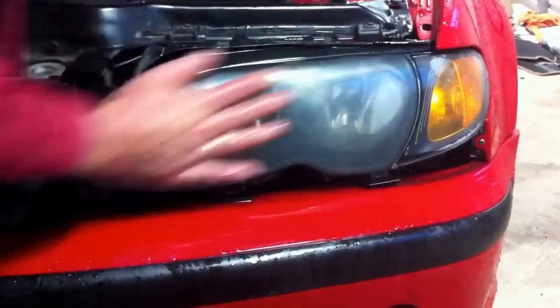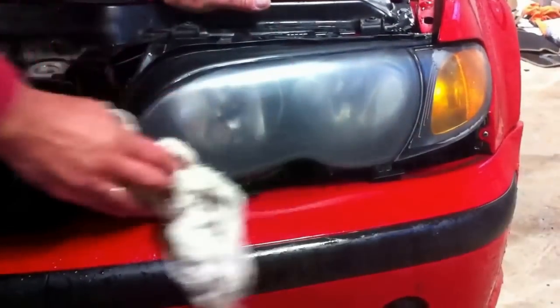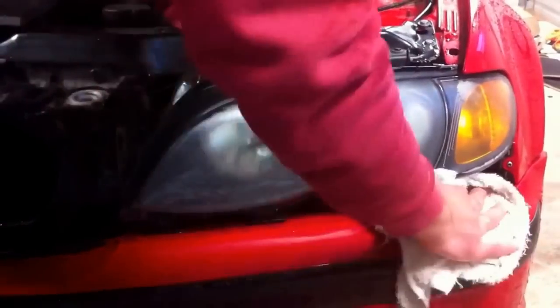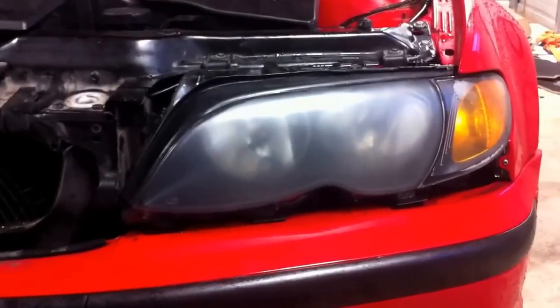We need to rinse it off after you are done, then get a clean towel and dry the headlight and around the headlight so we don't get our compound swept away when we go to buff it. It's going to look really dull with no shine at all, but just wait a few seconds and you are going to see how shiny that thing will be again.